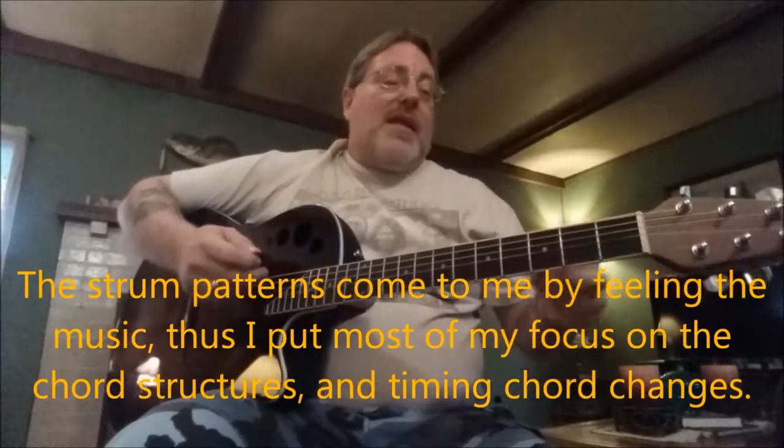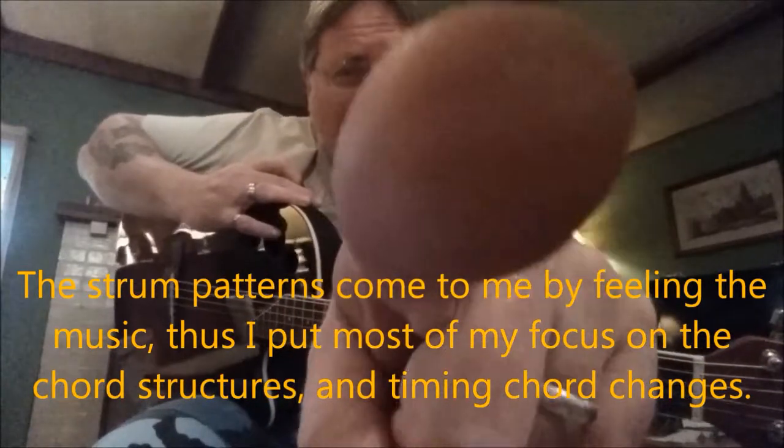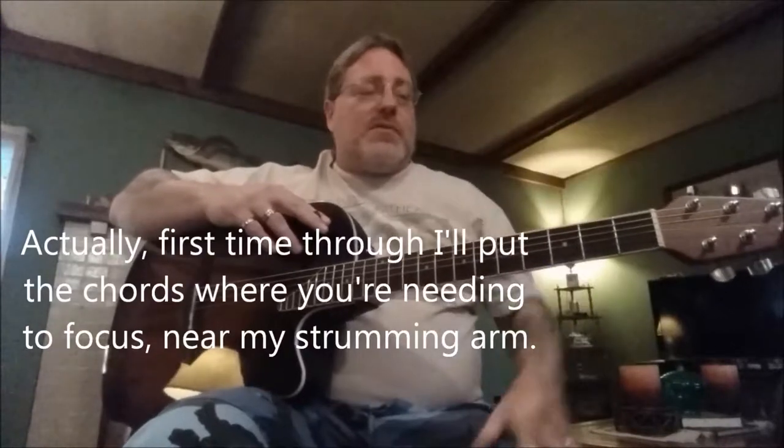Now, y'all pardon me because this is only the fourth time I've tried recording this already this morning. Because I'm trying to strum slower, I am now paying more attention to my strumming — which is something I really don't do normally — instead of the chord changes. So I'm going to be paying attention up here to my music. Y'all just follow along with this. I'll have the chords up here, of course, as always.